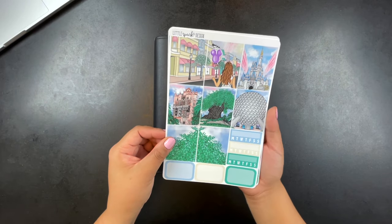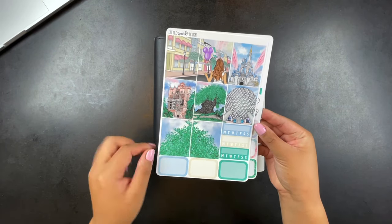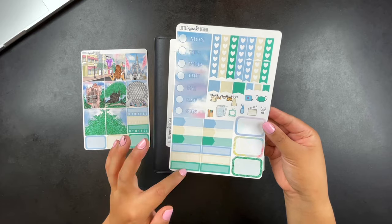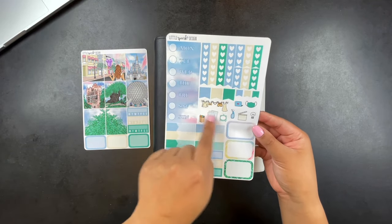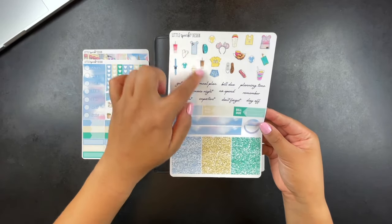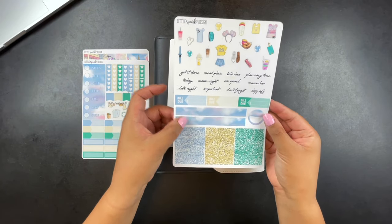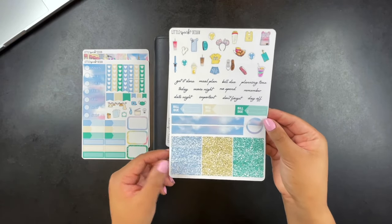The kit has habit trackers, headers, half boxes, date covers, functional boxes, functional checklists, flags, and a few icons. On the last page there are more icons, some scripts, and what might be mini headers. I don't think I'm going to be using too much of the last page.